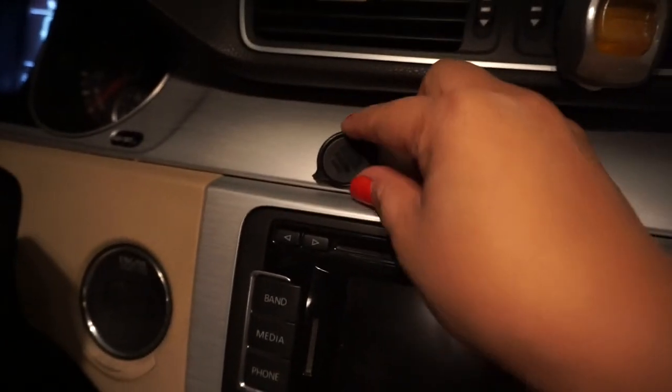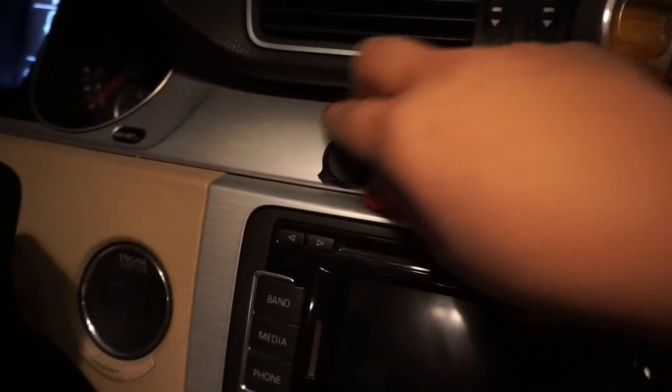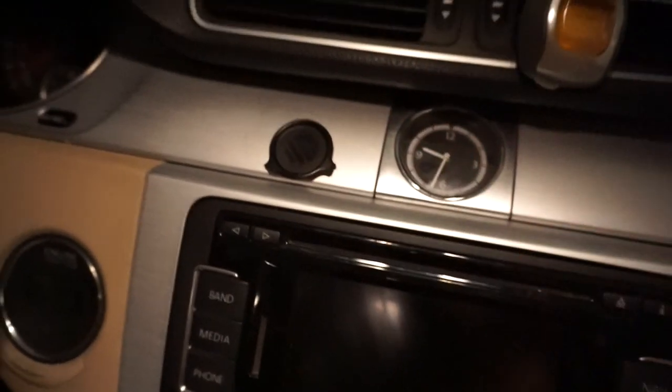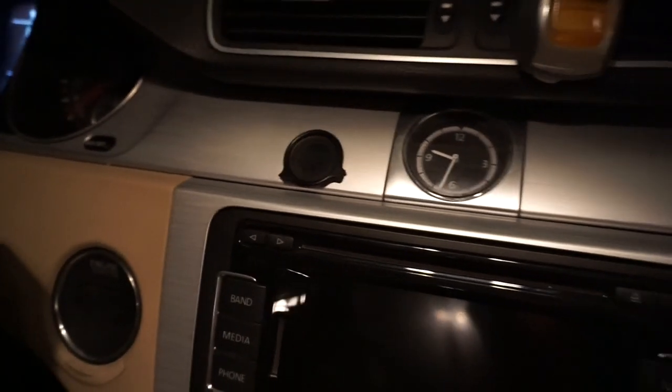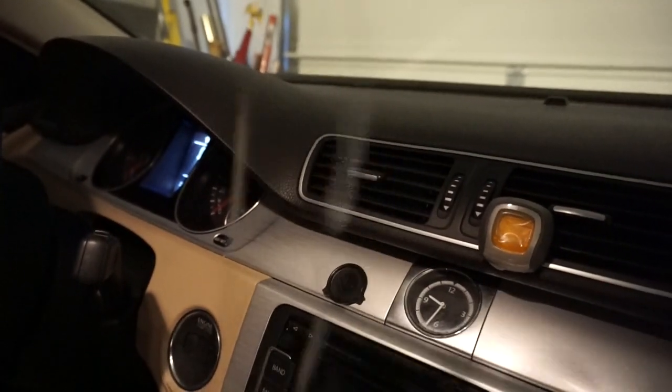I wish I would have positioned it a little bit more differently, but it's okay. I've been dying to take this one off, but the adhesive is so strong. I've tried to get underneath here. So what I'm trying to do here is actually videotape a technique that I saw online — using dental floss.